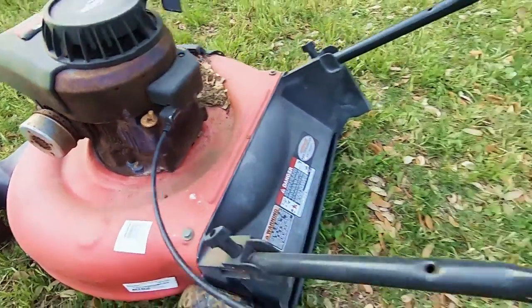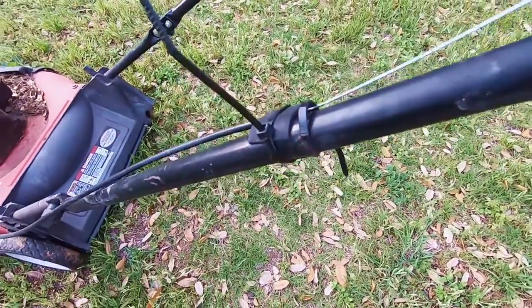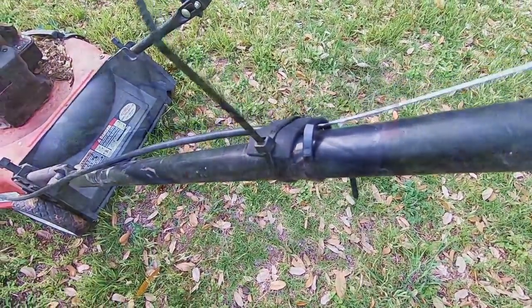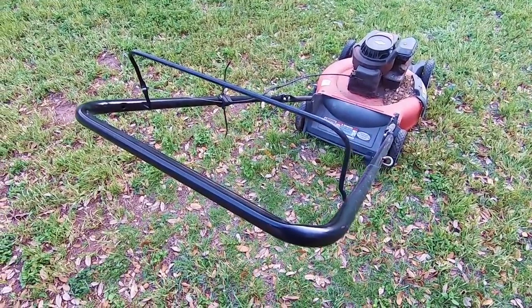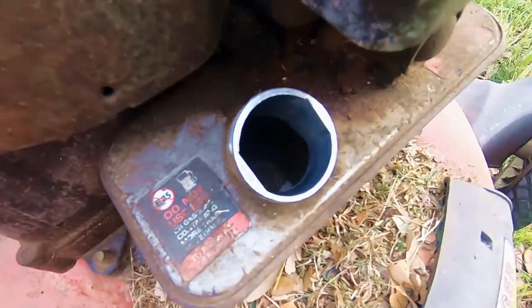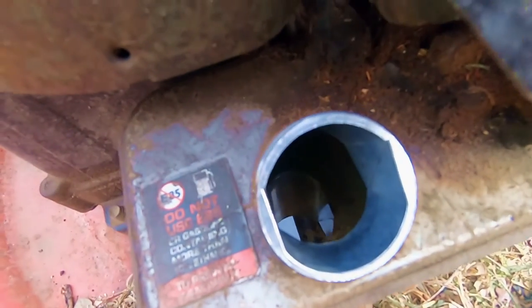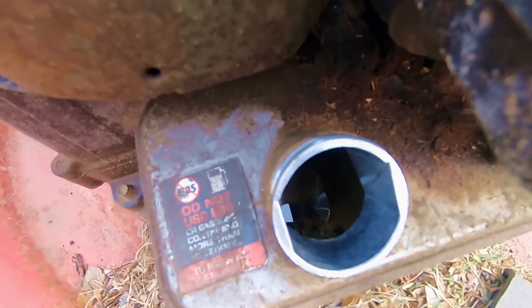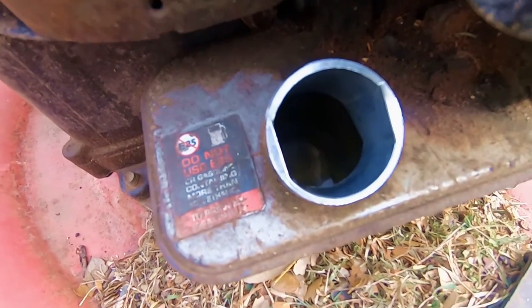I check the oil every time I use it and do regular oil changes. The gas tank has some rust and dirt sunken into the bottom of it. I assume there's a fuel filter somewhere, but I've never changed that out. The safety lever cable bracket has broken, and I've been using a zip tie to keep that cable attached to the handlebars. But all in all, this mower has been a great buy. Now I'm going to buy a new mower, and I've got a couple of options.